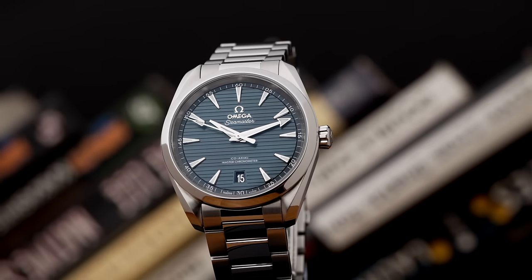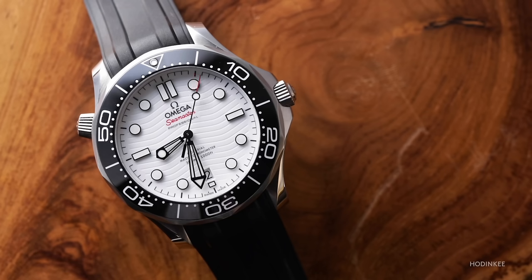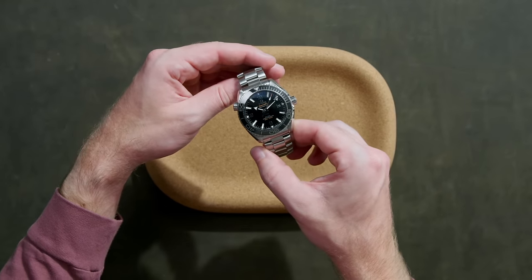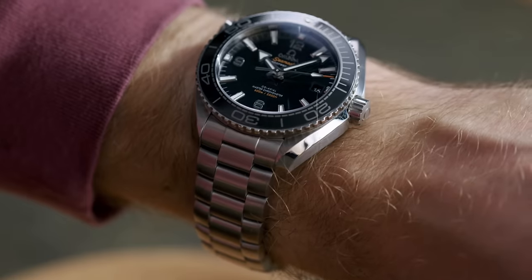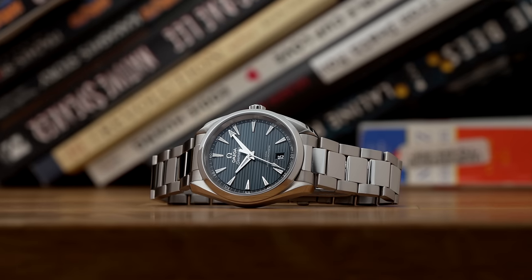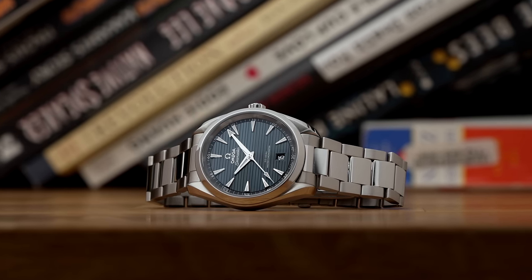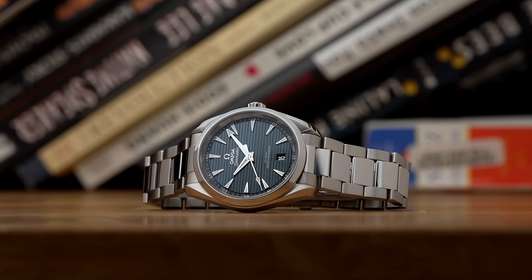Omega's Seamaster line consists of the standard iconic Seamaster Diver 300M, the Planet Ocean Diver which is a bit more hardcore and can go even deeper underwater, and the Aqua Terra, which was initially released back in 2002. While the first two could support your diving needs, the latter cannot. It's rated at 150 meters of water resistance, but it lacks a dive bezel — which you'd probably need to time your dives. It's good for, you know, staying alive and all that.